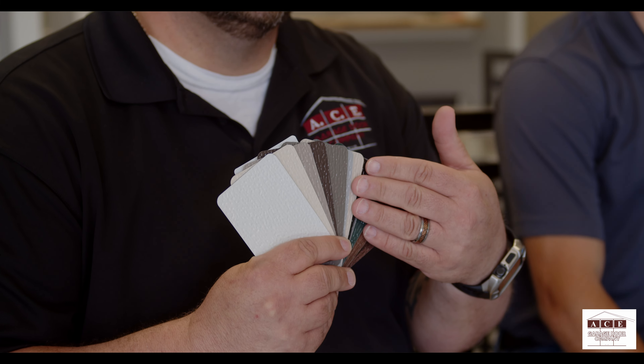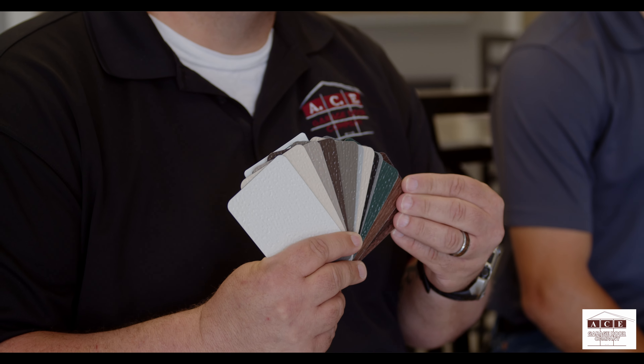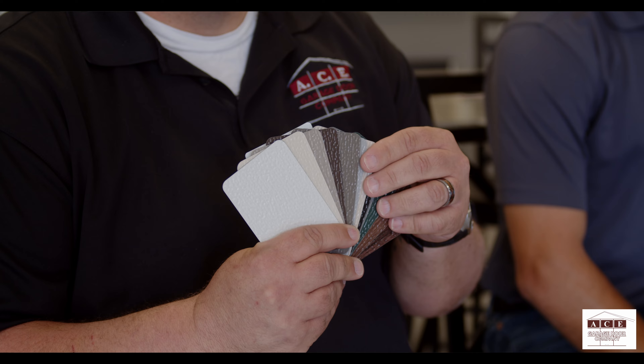Clint can walk you through some of the coloring and types you can get. On the garage door, there are plenty of different colors to choose from. There are different variations that are standard colors, some are upcharges, and if you're not happy with those, they can actually be powder-coated. Any different color that you want is available, and we can make that happen.